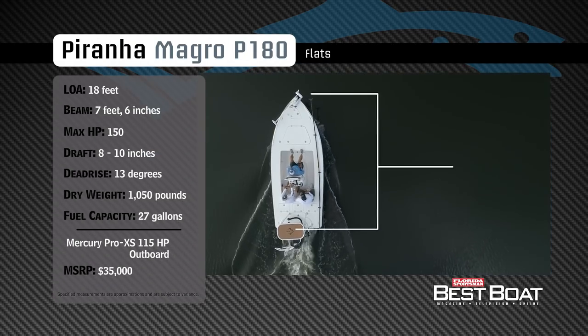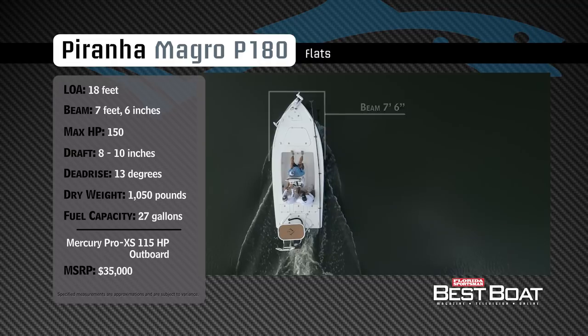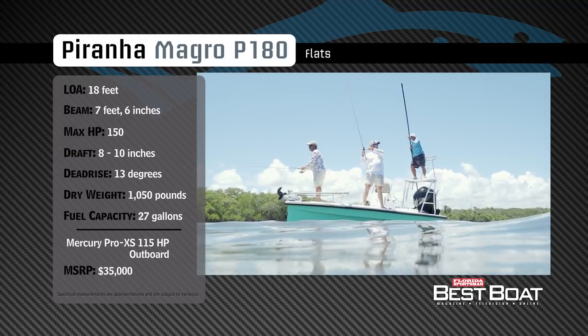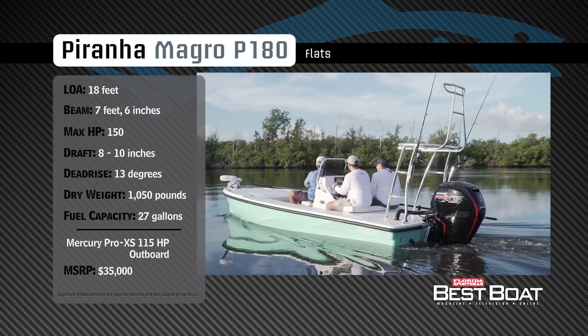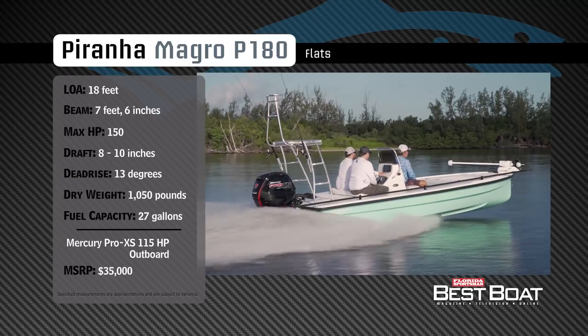The Piranha Magro P180 has an overall length of 18 feet, a beam of 7 feet 6 inches, and a max horsepower rating of 150. Designed for easy pulling and outstanding stability, she has a draft of 9 inches, a dead rise of 13 degrees, a dry weight of 1,050 pounds, and a fuel capacity of 27 gallons.